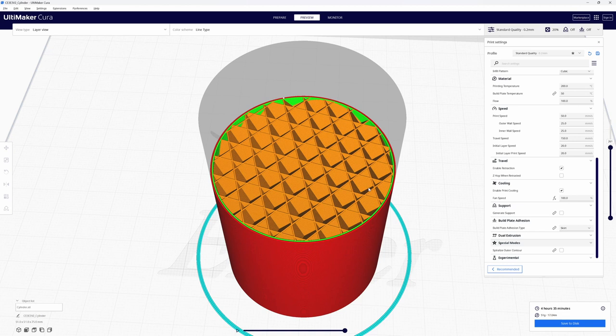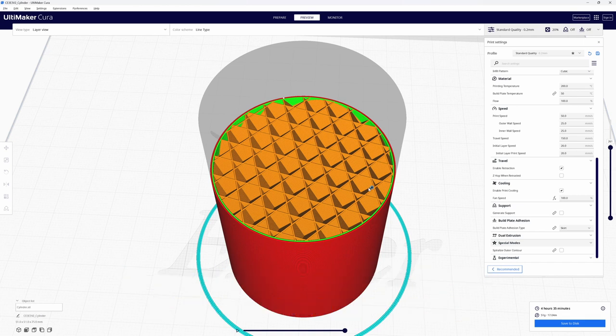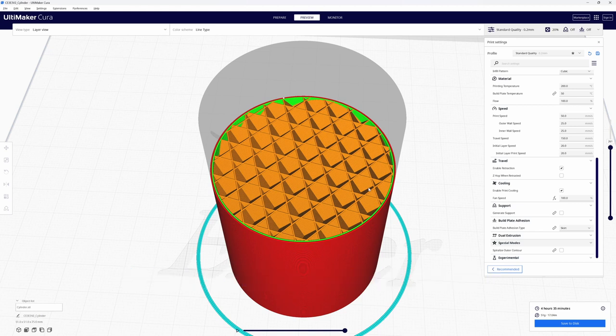We want a simple, single-walled, empty cup, so we're going to enable Spiralized Outer Contour and re-slice. Before doing that, some people recommend setting your temperatures about 10 degrees higher than normal, then reducing to standard temp after about 2 minutes to get solid layers down. I've never done it, but it's an option if you're having problems. Another common tip is to reduce print speed to about 50% — I usually don't do that either, but if layers are separating, especially on bell-shaped models, slowing down can help.